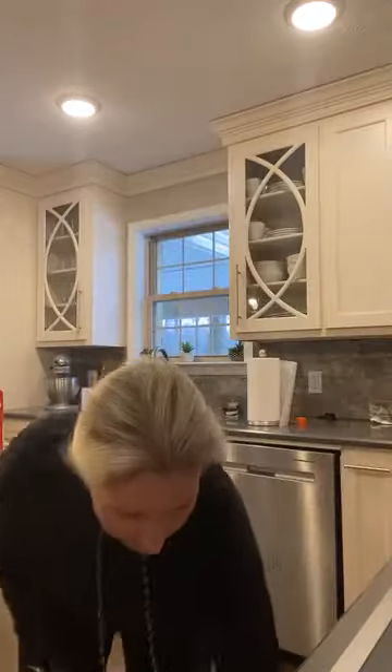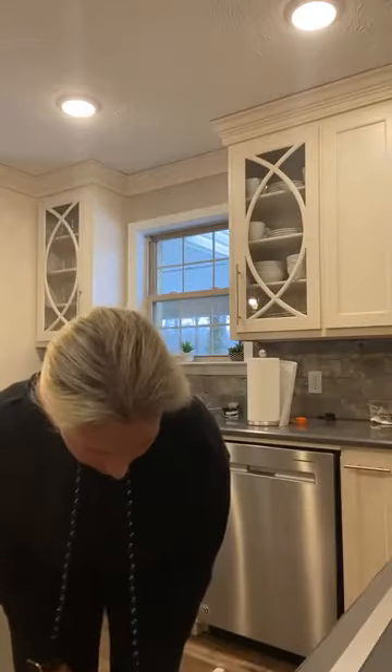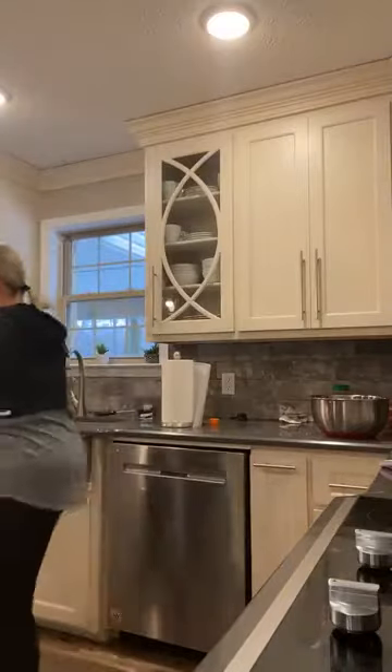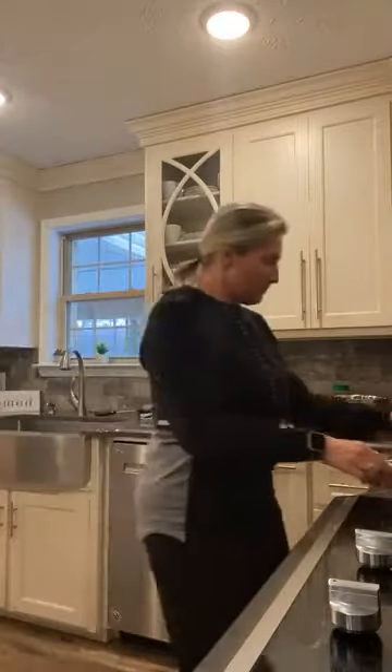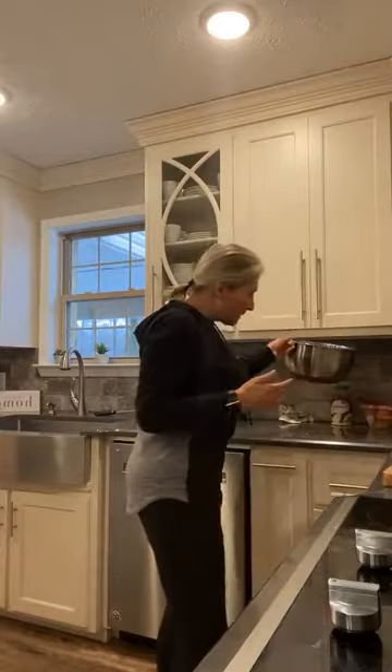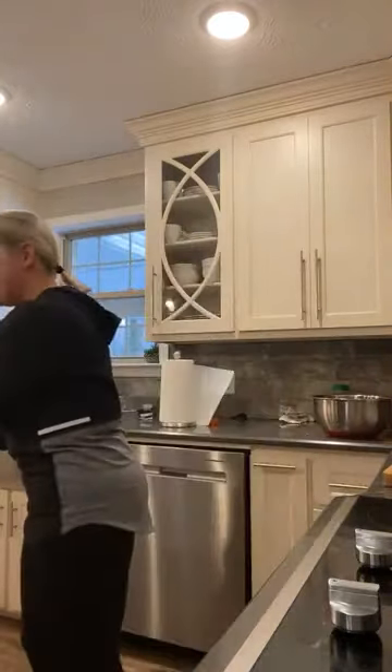We need to get a saucepan. I think I'll use this big one so I can move it around. I'm going to turn this on low. We're going to take a tablespoon of butter and get that together. I've probably used every utensil I have in the kitchen — it is a disaster, I'm telling you.